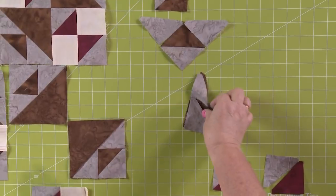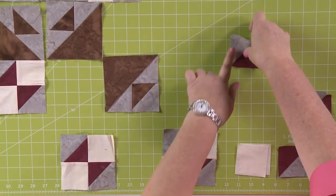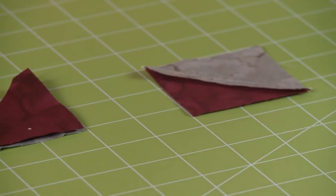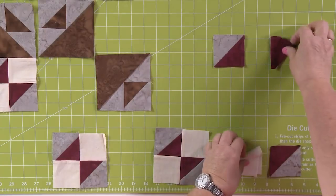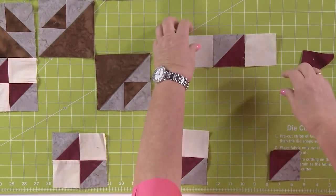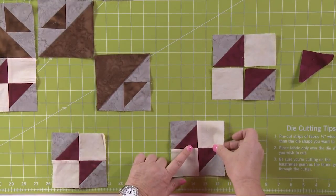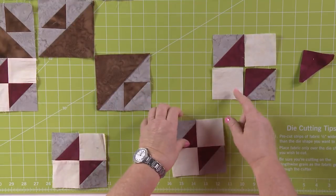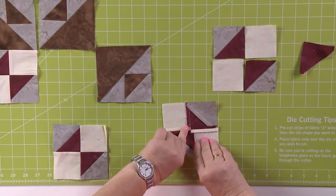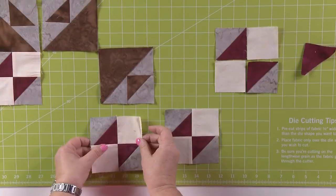Then we need to make these other little blocks. It's that same concept — take two half square triangles, put right sides together, sew them, and press to the dark side, so in this case that pretty maroon color. Then once you've made this square block, you're just going to add those squares together to make this block. Here's the tip: press towards the squares rather than the half square blocks. That way when you put them together, those centers — you can twirl them and there won't be a lot of bulk. Make two of those blocks.